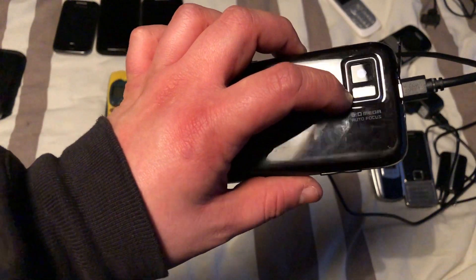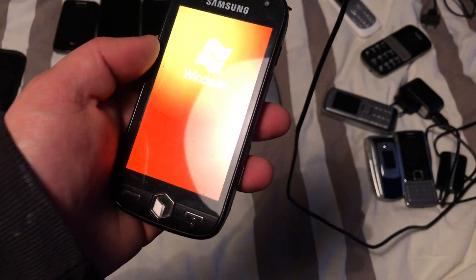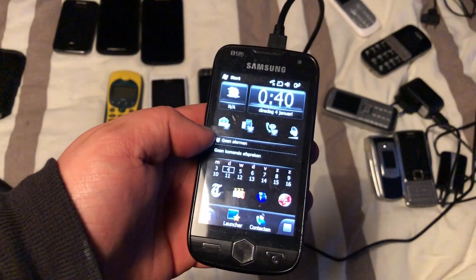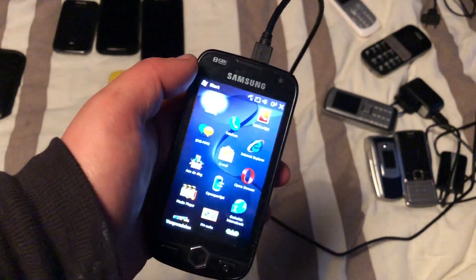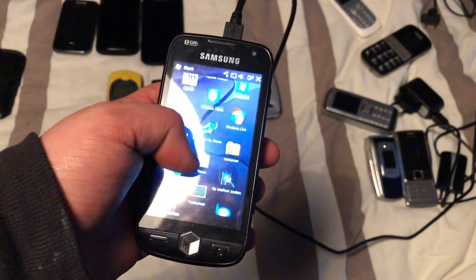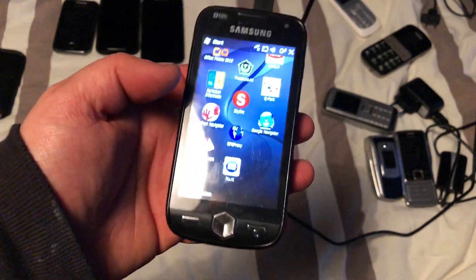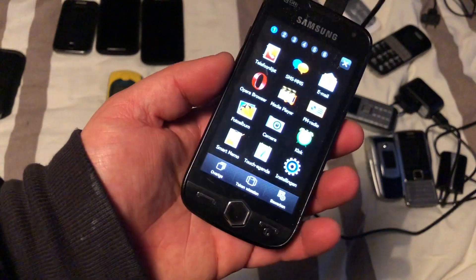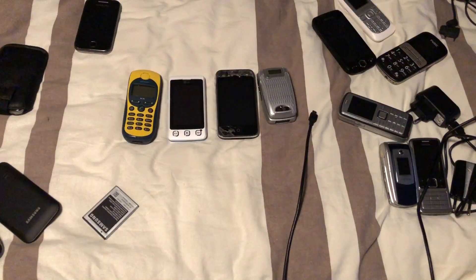It actually works — 8 megapixel, dual flash. It runs Windows Mobile — not sure exactly which version — but this means it could potentially boot Android with an AXE file. It has a lot of apps on it, even Facebook. Pretty funny how much it looks like a Samsung Jet. I'm pretty happy with this one.